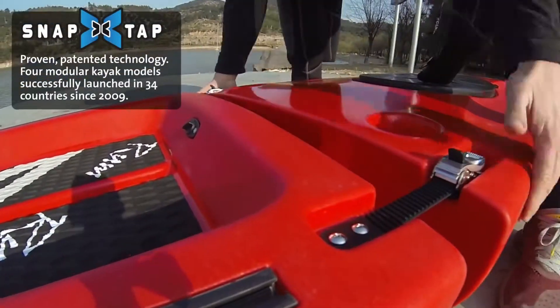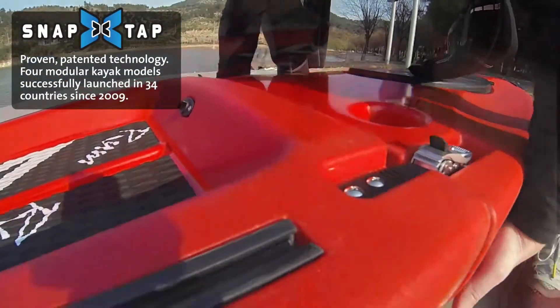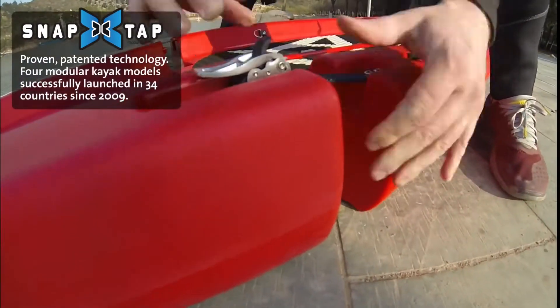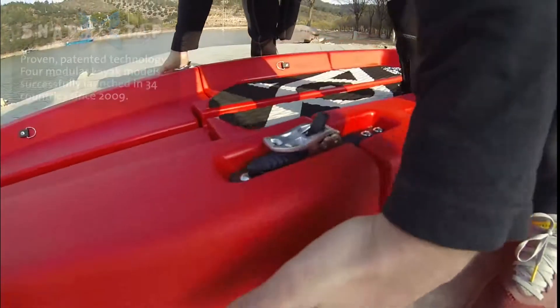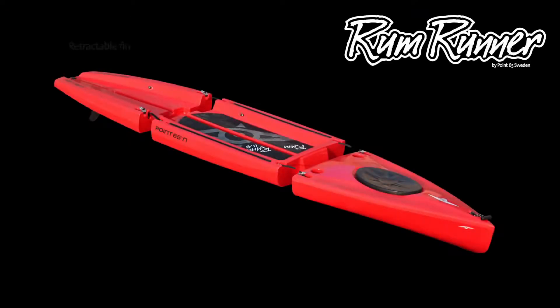Just like our modular kayaks, the Rum Runner snaps apart and assembles in seconds flat. It is generously outfitted with a retractable fin, grab rails for easy carrying, and slide tracks to attach third-party products.